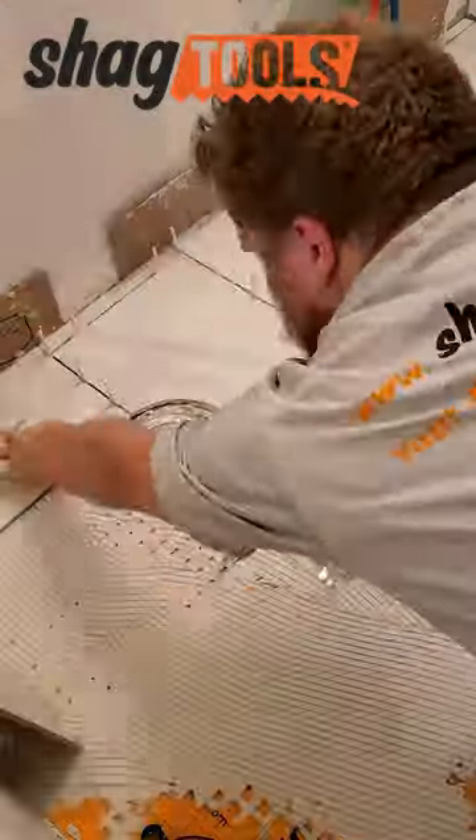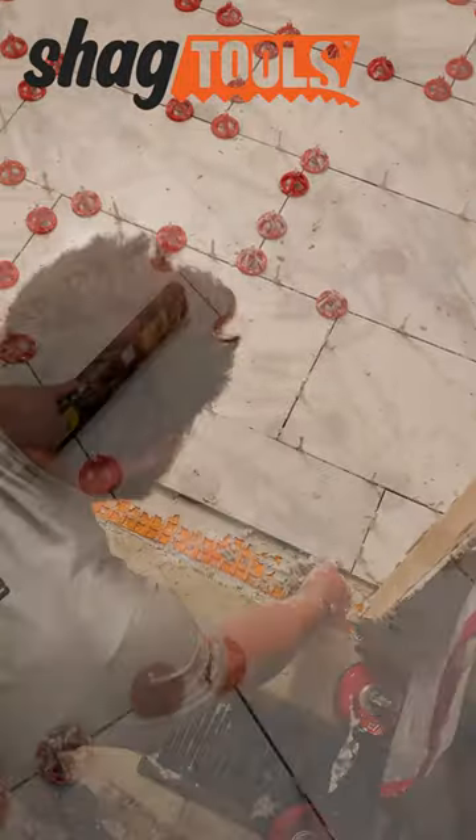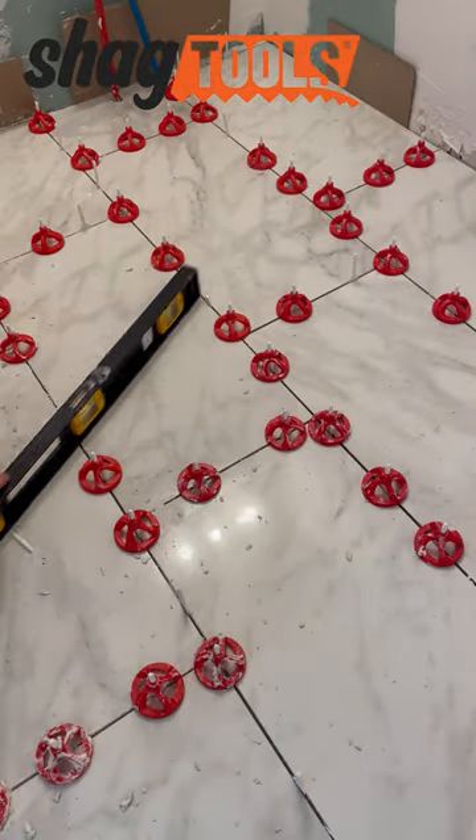Head over to shagtools.com for all the tools you see here, and check out the rest of our bathroom remodel series. Thanks for watching.